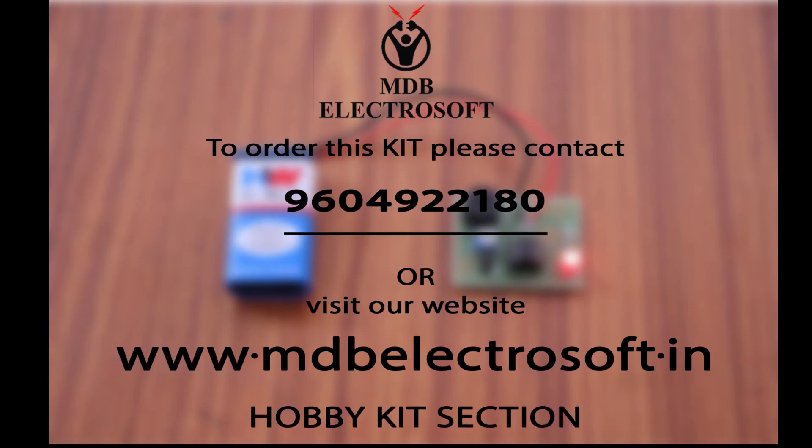To order the kit of this temperature indicator circuit, you can contact us on 9604922180. For more information and for more interesting kits like this, you can visit the hobby kits section of our website at www.mdbelectrosoft.in.